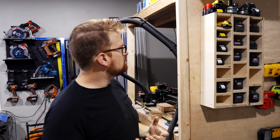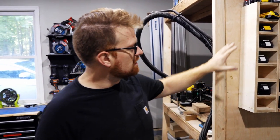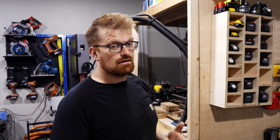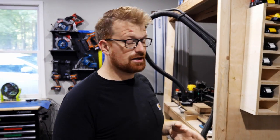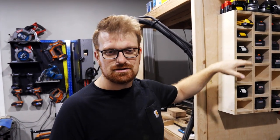Over here is my charging station. Since I do a lot of tool reviews, I don't stick with one battery system, so this is how I keep them all charged and ready. That said, if you're buying cordless tools for yourself, it's probably a good idea to stick with one brand so you don't have to buy all the extra batteries, chargers, and storage.